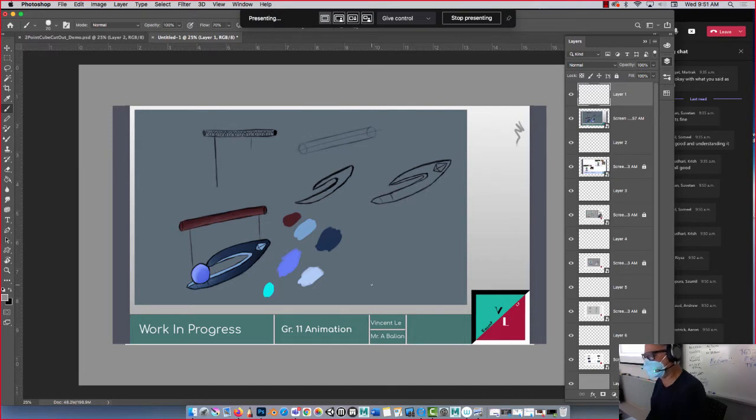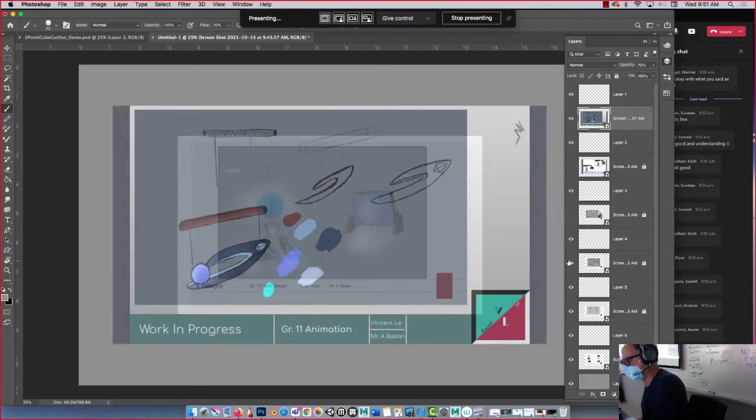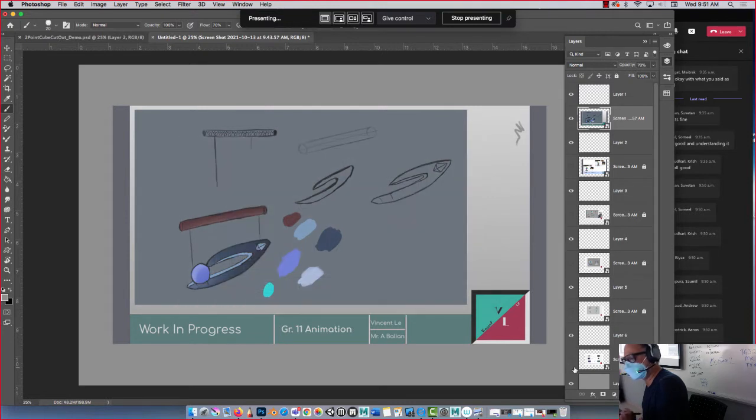Okay, so this is Vincent's work — you can see his name here. Really good stuff. So what I want to do, Vince, is I want to be able to visualize this three-dimensionally a little more. All it is is you offsetting the lines. Let me reduce your opacity here — I'm going to see all the other ones. Let's turn these off.